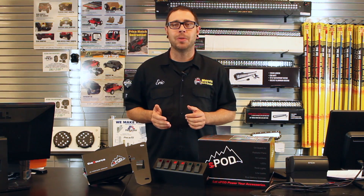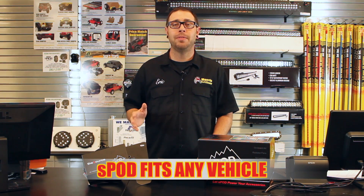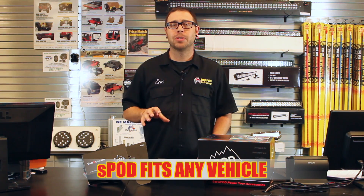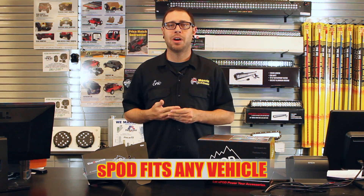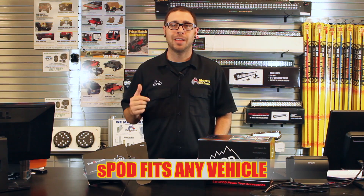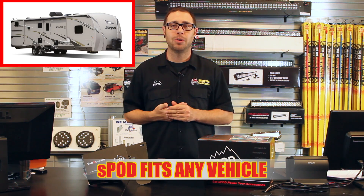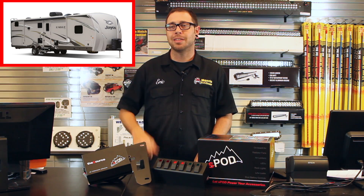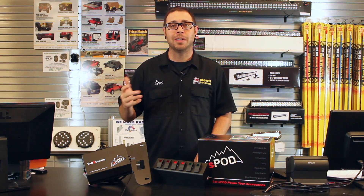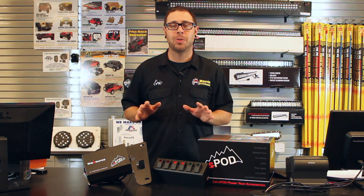A lot of customers ask me what vehicles you can put an S-Pod in, and you can actually put an S-Pod in any vehicle you want. They make universal kits that you can mount in any vehicle — a buggy, a race car. I even have a customer who put it in his camping trailer to run his hot water system for his shower. He's got a hose, a radio, all the bells and whistles, and he's got an S-Pod right in his trailer. So it's definitely not limited to any application whatsoever.